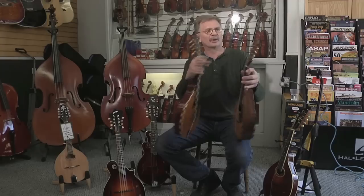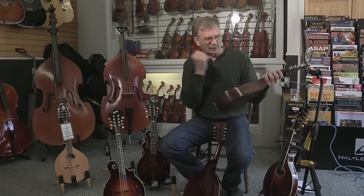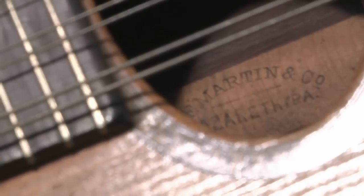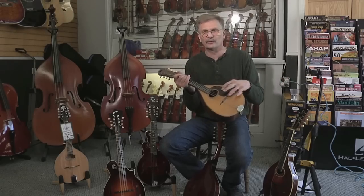This one does not have a logo on it and does not have a paper label, but on the inside, burnt in the back with a stamp, it states it's a Martin mandolin from Nazareth, Pennsylvania. That's also a very good way to tell.